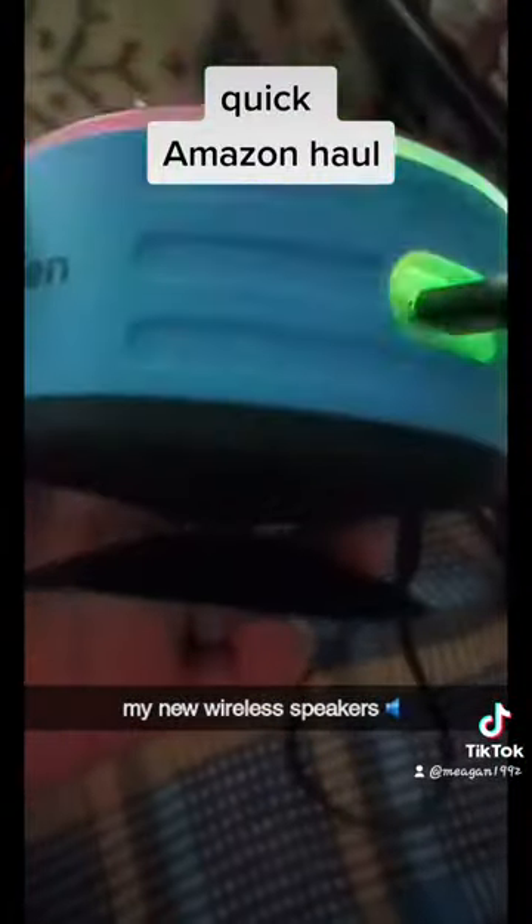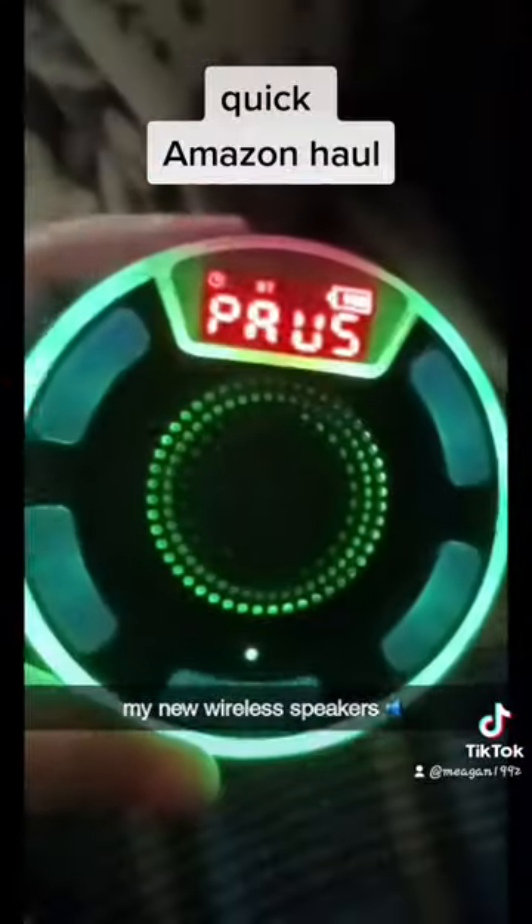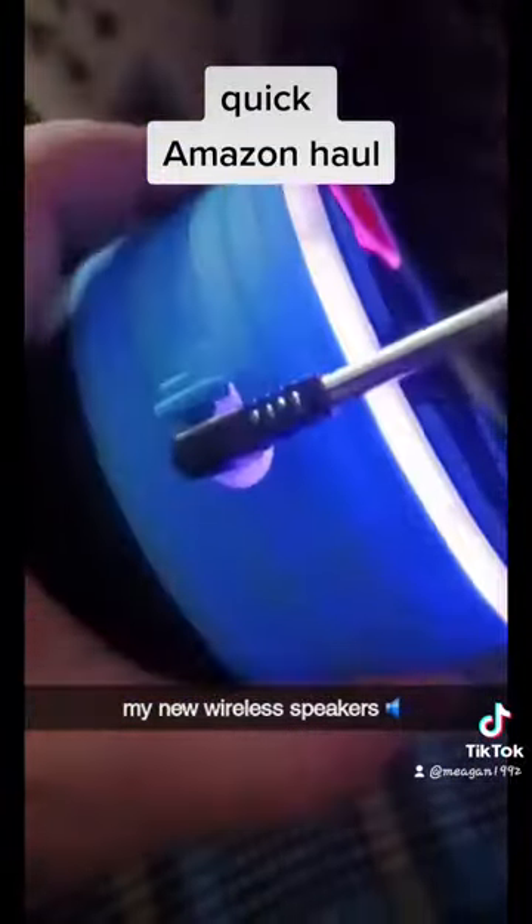It has a suction cup, so it's waterproof, shockproof, dustproof — so I can put this in the shower too, play it in the shower, whatnot. And this is the handle, so you can hold it or put it somewhere to hook or something.